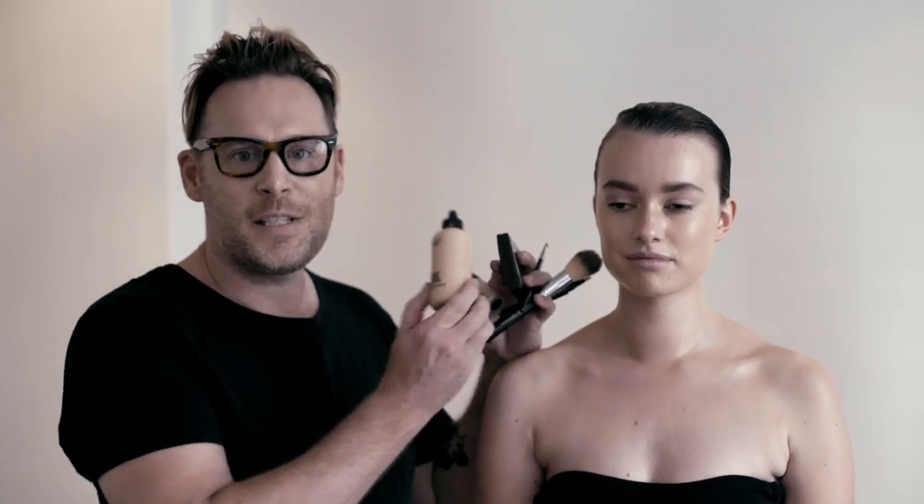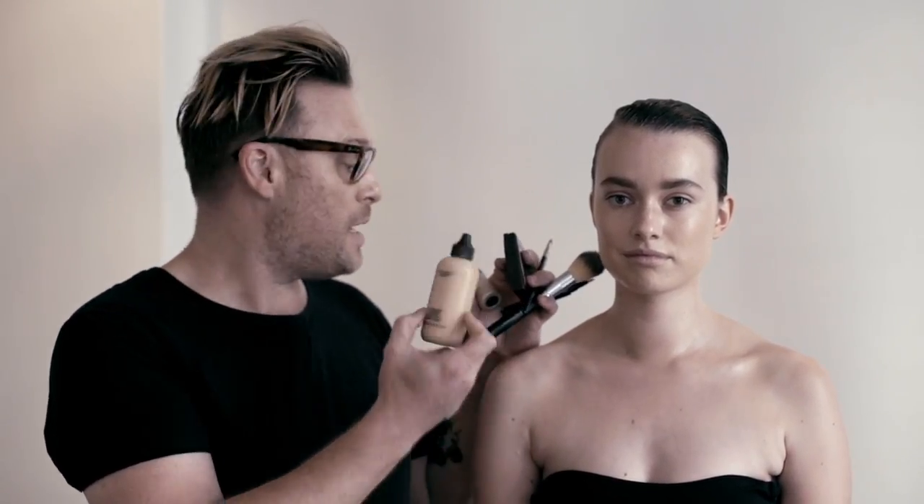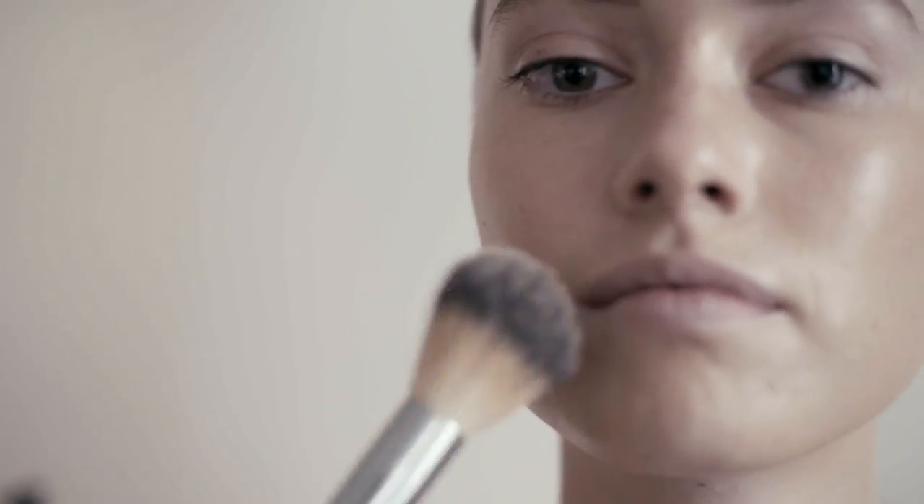We're starting with MAC Face & Body — the number one best-selling product. Mix this with an illuminator, followed by your concealer, and put it on with a foundation brush. Going through with nice big broad strokes, mix about two drops of luminiser in with your foundation. It can be applied all over the face, nice, quick and easy.